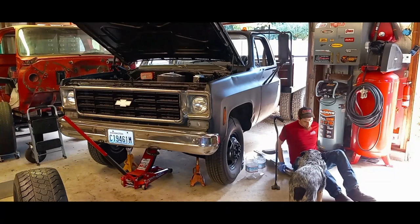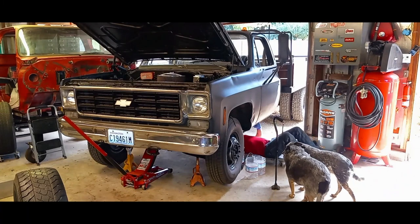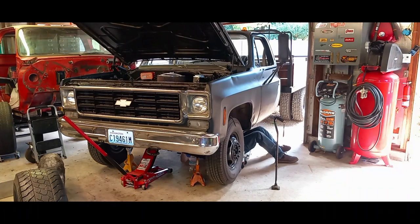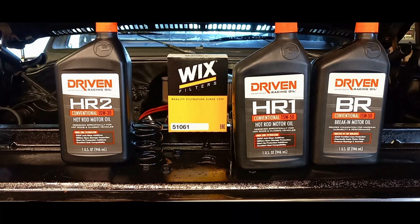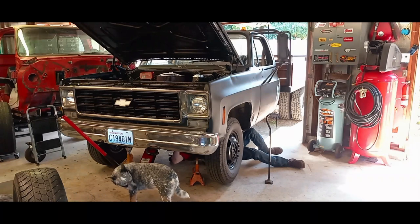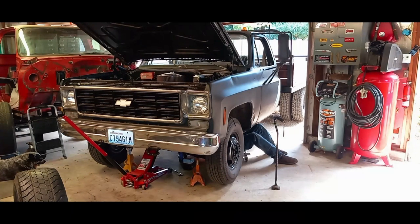Some people will use Rotella because it contains small amounts of ZDDP, but the oil I'm about to recommend — by Driven Racing Oil — has everything an engine with a flat tappet cam needs. The first one is HR1, a 15W-50. The second is HR2, which is a 10W-30. I would recommend running these every oil change after the engine break-in period. The next series is the BR series, which is for engine break-in. I recommend the BR series for any engine for initial start and during the break-in period.